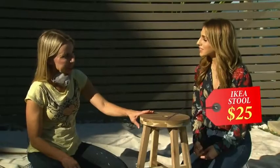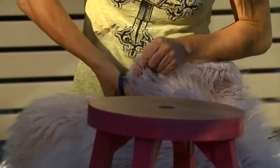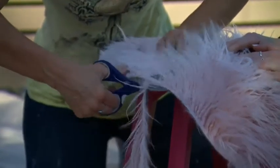This is a $25 Ikea stool. What I'm going to do is spray paint the legs. I'm actually going to put a really fluffy pink rug, staple that on top, and it'll become a really great stool for any girl's bedroom.